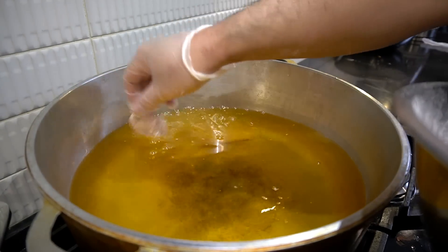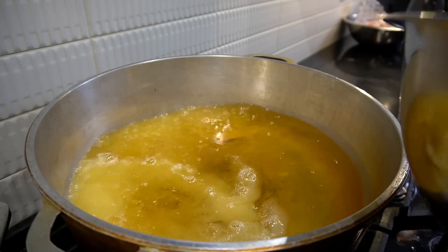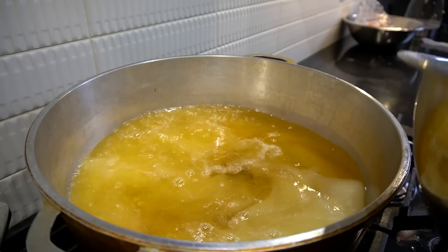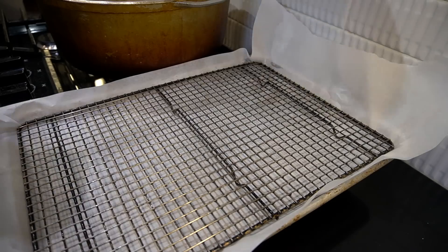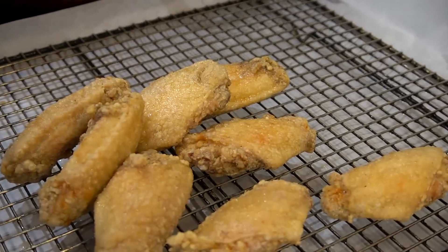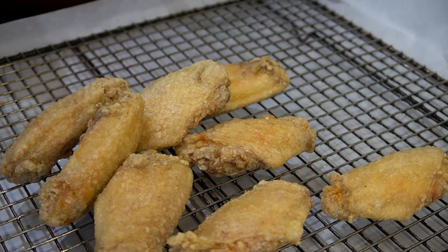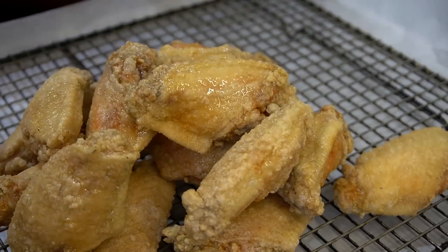Everybody in the pool — I don't care if they can swim, they just have to get in. Cooking time for these: I want to go 12 to 13 minutes. Don't overcrowd the pool. You can hate, whine, cry, complain, throw a hissy fit, say this, say that — but when it comes down to my fried chicken game, you better respect my fried chicken game.